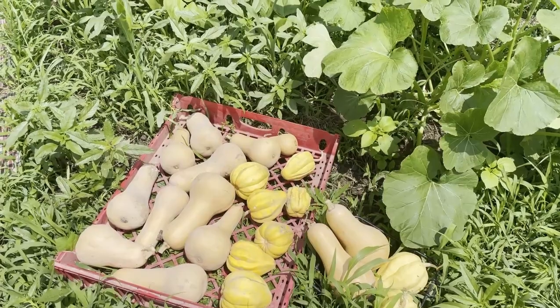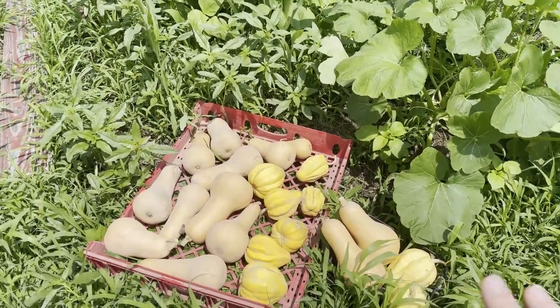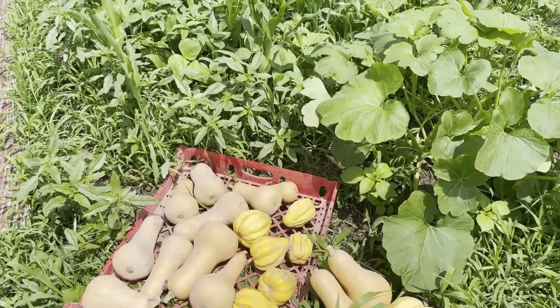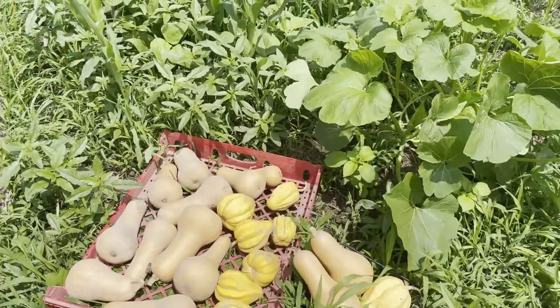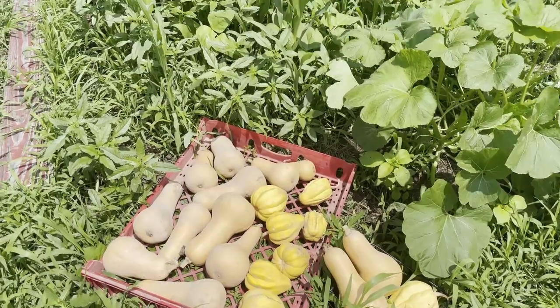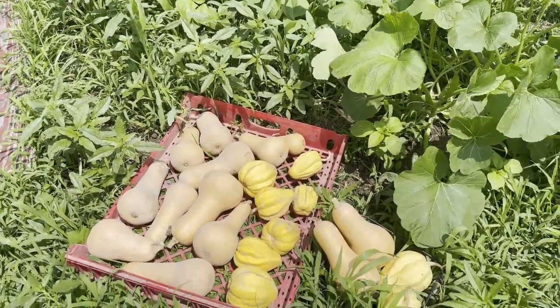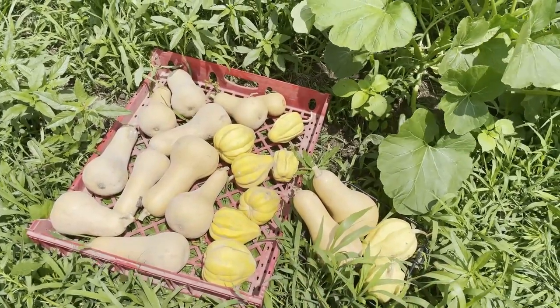The flavor is kind of a sweet chestnut flavor. I definitely favor the butternut, but they're both delicious. I recommend you grow more than one variety because sometimes, you know how gardening is, sometimes you get one crop that fails and one crop that just does really well. So it's just good to have that diversity.